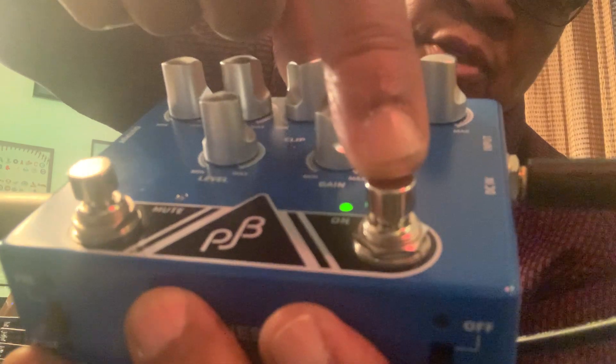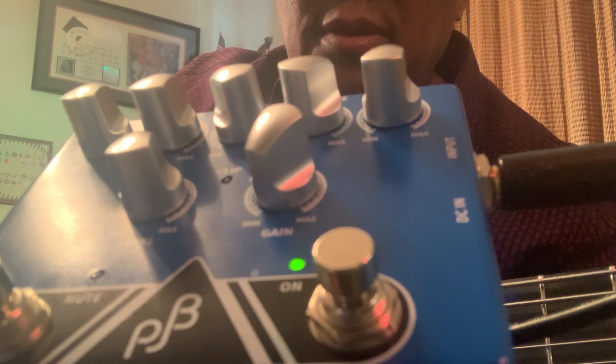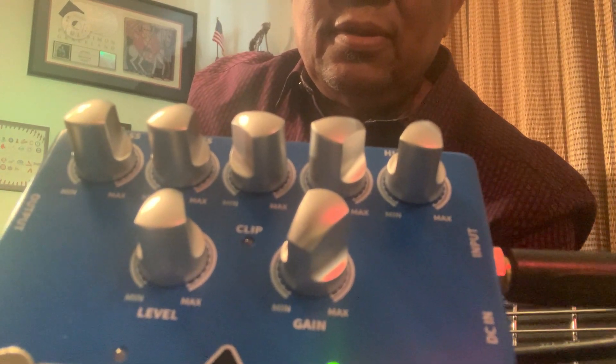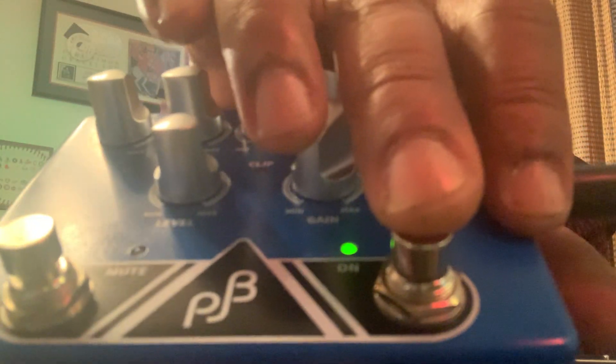The next switch changes from post to preamp. Right now it's preamp — because my bass the preamp, even the low end is very healthy and very punchy. Not too bright, not out of control. I go according to my ears, what my ears are telling me. So that's the preamp. Now let's go to the post.